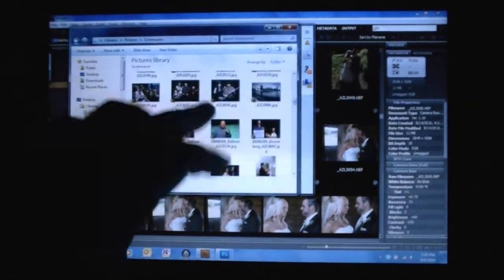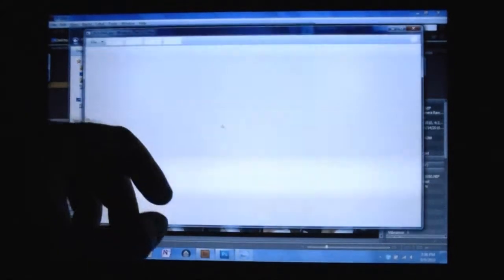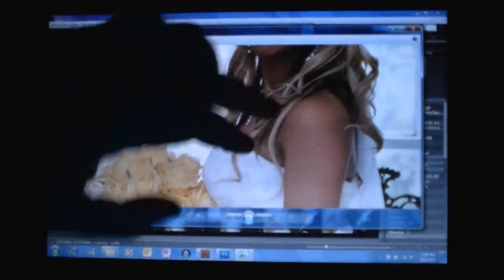This is Windows Explorer, and I can flick through pictures, open them, and multi-touch zoom.